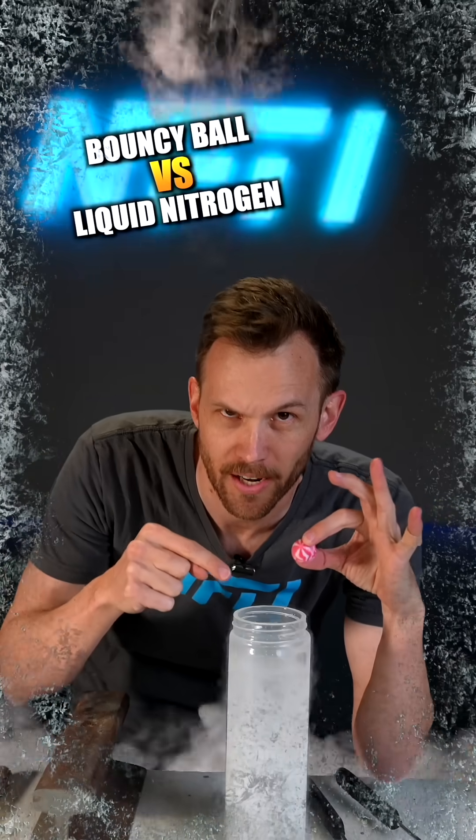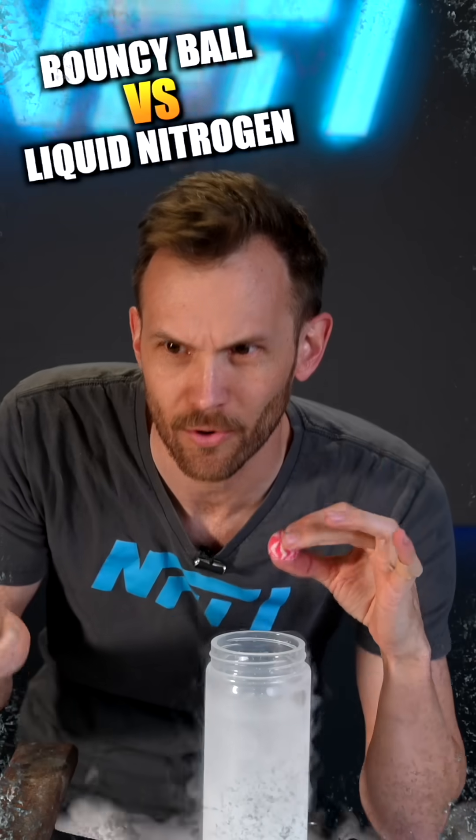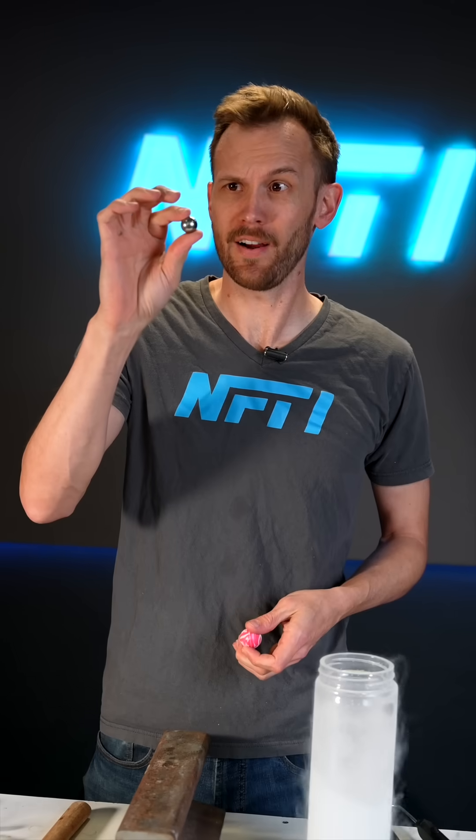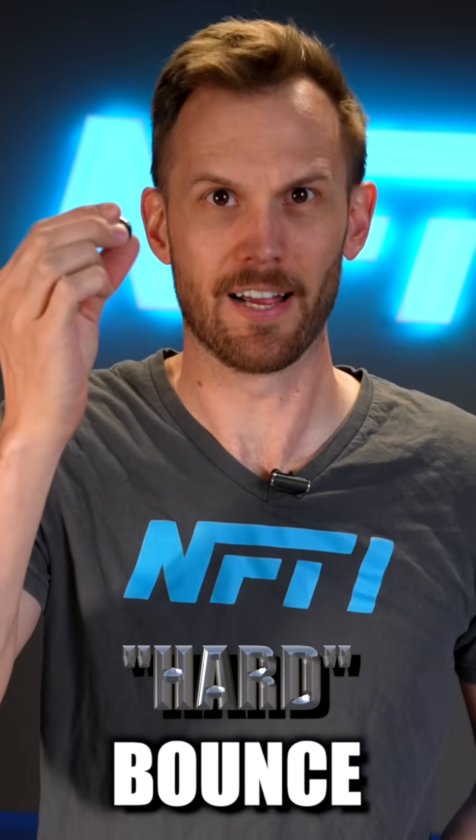If we freeze this bouncy ball in liquid nitrogen, is it going to get more bouncy or less? A rubber bouncy ball is bouncy because it compresses and springs back. A steel ball bearing is bouncy because it doesn't compress.